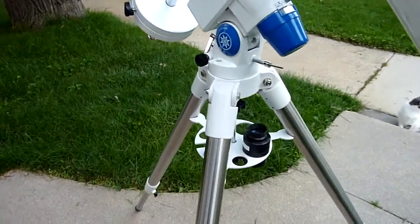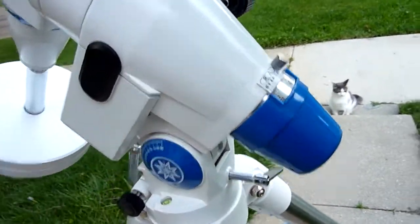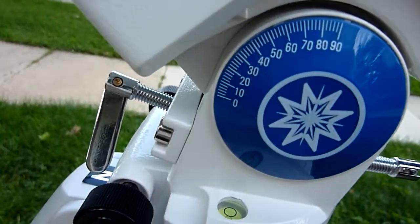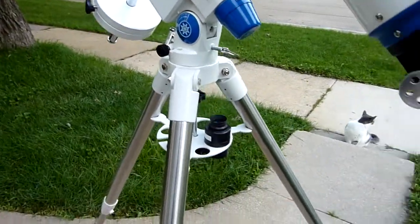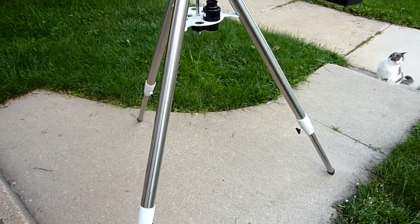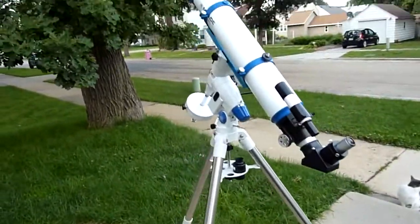Tracking's pretty good. It does have a polar alignment scope through the mount, but I don't use it. I just have it set for our latitude here, 43.666 degrees, and it's right on. I don't use the scope for imaging, but my brother has been trying to take pictures. As far as use goes, it can be hard on your back with these equatorial mounts.